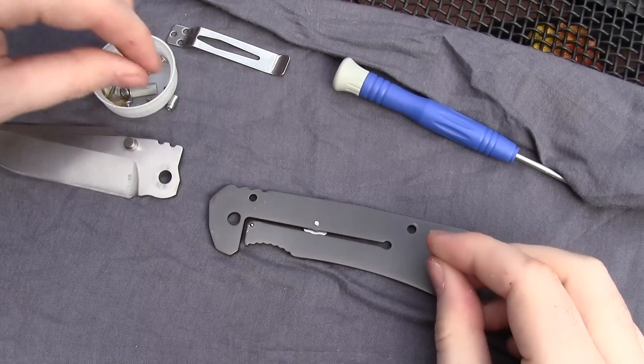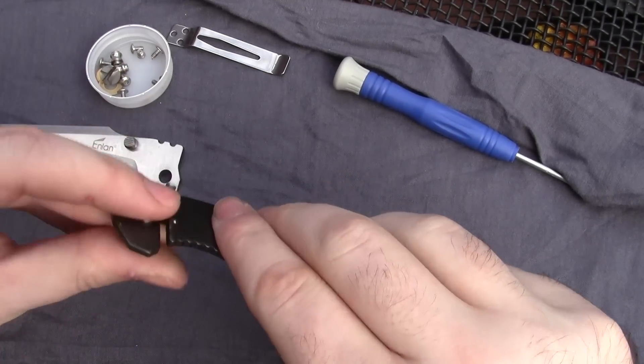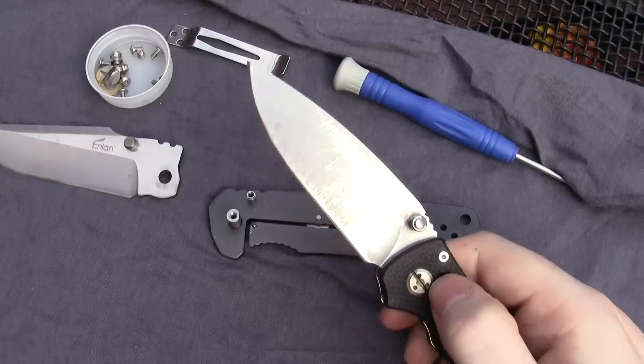So there you go, that's inside the knife. Some people like seeing these so I thought I'd do one real quick for you folks. You have a good day — this is Jobin signing off.